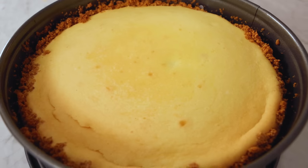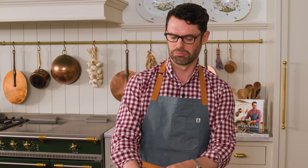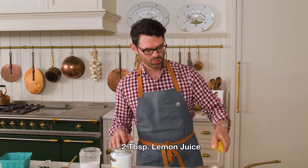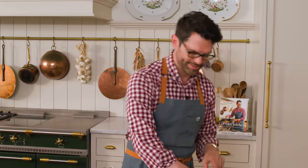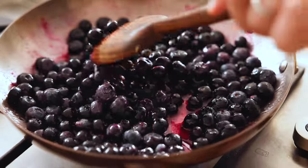My cheesecake baked and it's perfectly chilled, so now it's time to make an amazing blueberry topping. I have two cups of blueberries — we're gonna reserve half a cup and save it for later. The remaining one and a half cups go right into the pan with half a cup of sugar. For extra zing, I'm adding two tablespoons of lemon juice right into the pan. I'll place this over medium heat and bring it to a simmer, stirring fairly frequently so nothing burns along the edge. It should be syrupy and amazing, not burnt and crispy. This will take about eight minutes.